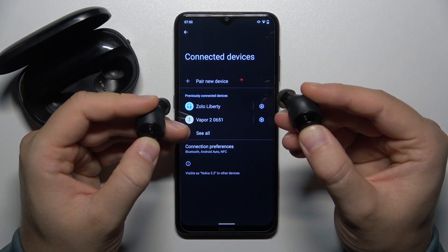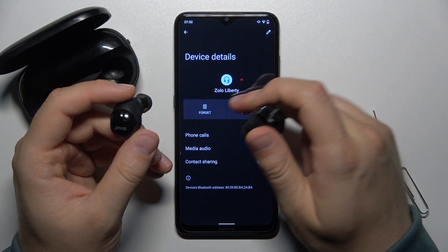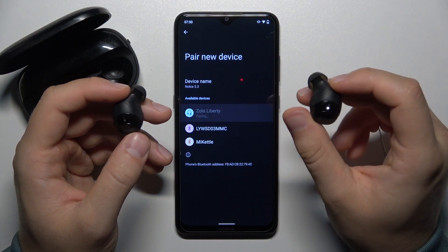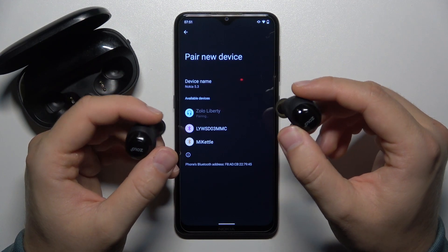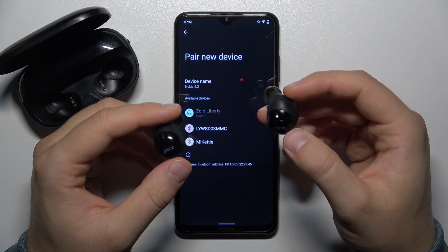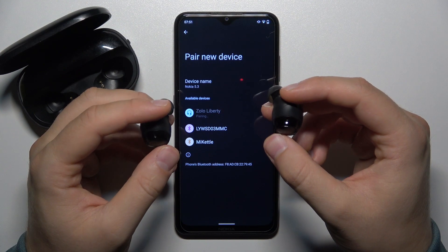Then turn them back on by holding both buttons. Now you can just get rid of that previous connection. Go to pair a new device and click on it once. After a few seconds you will be connected after accepting this pairing request. It actually takes some time to pair them.